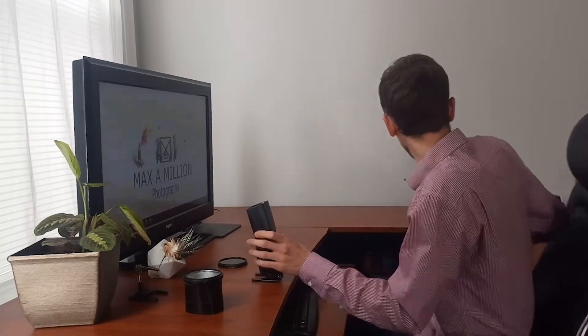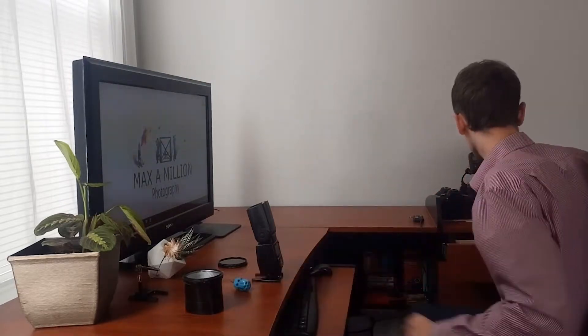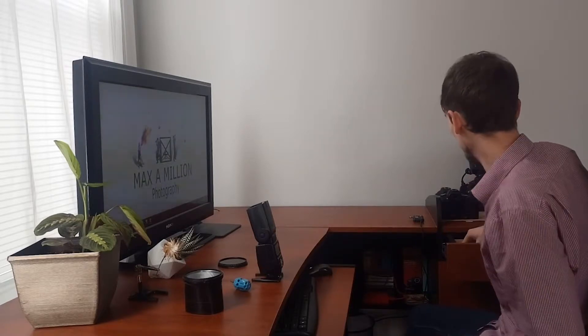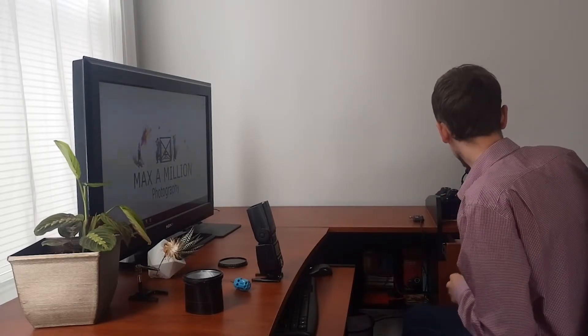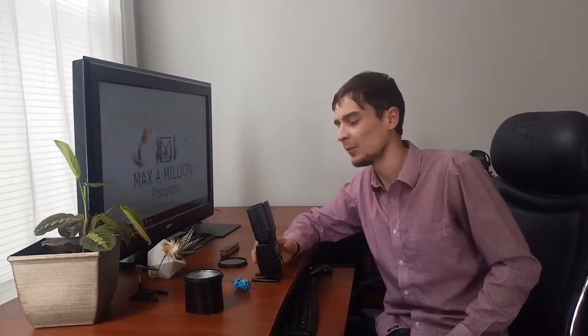I'll show you how to take off the filter element from the Yongnuo YN563 that I'm using, and I believe this is similar for pretty much all newer models. You're going to need a small screwdriver and possibly a pair of tweezers or a pocket knife — I'll be using a pocket knife. That's about it, let's get started.